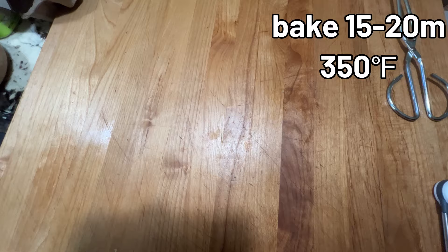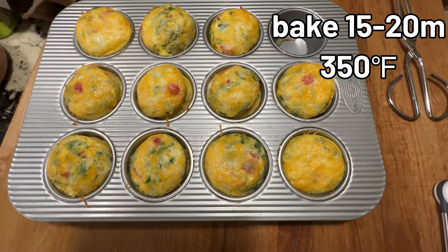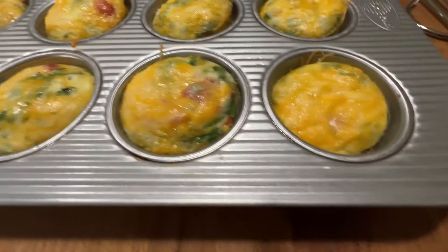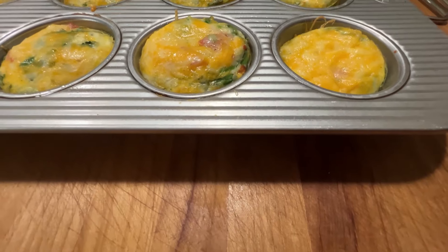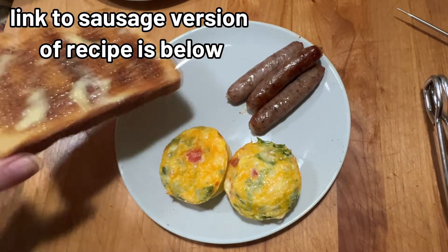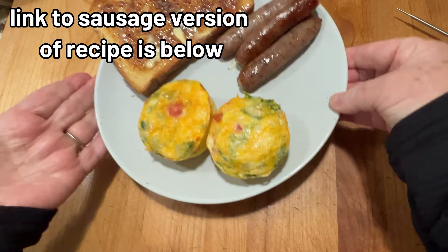These are ready to bake, and after 15 to 20 minutes in the oven they are puffy and looking delicious and ready to eat. Add them to a plate with some breakfast sausage and a little buttered toast and you have a breakfast fit for a king or a queen.